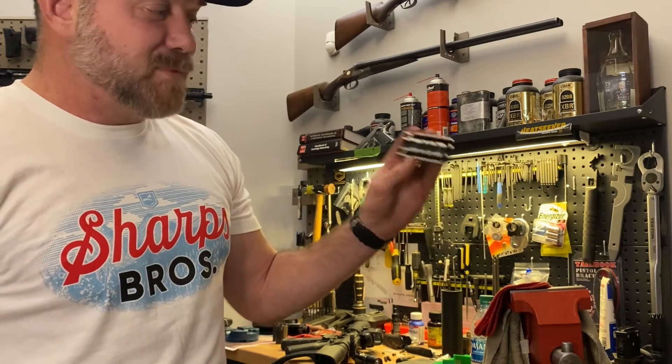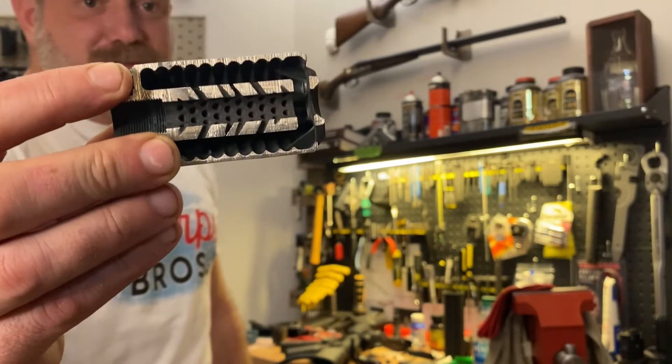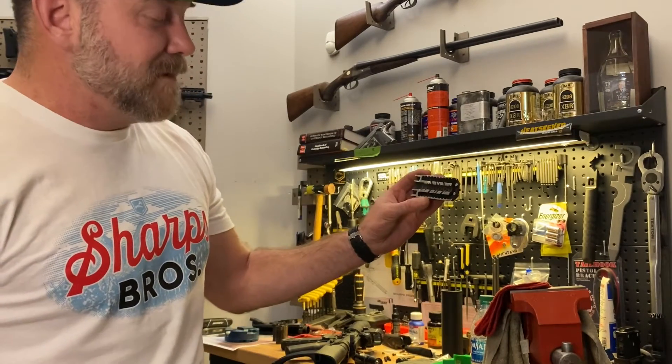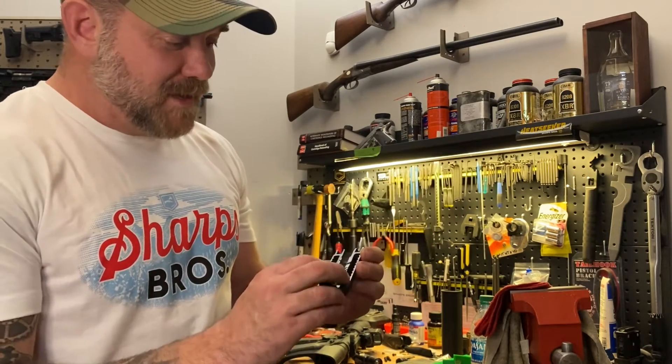We've put this thing through pretty serious violence action testing. The last one was a 14-and-a-half-inch Colt shooting full auto — you can scroll back in our feed if you want to see that video. It does a very, very good job at being a blast deflector and being a muzzle brake.